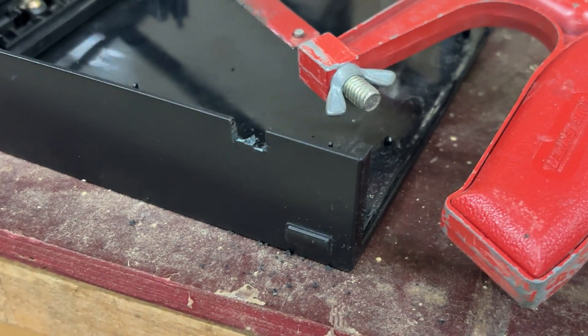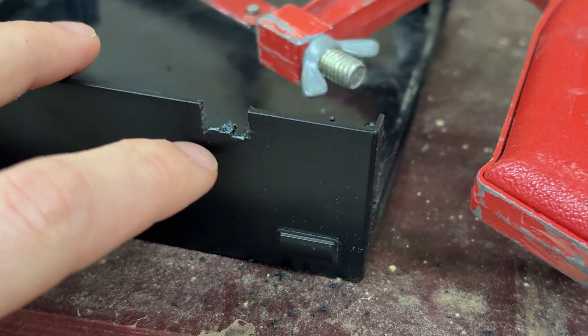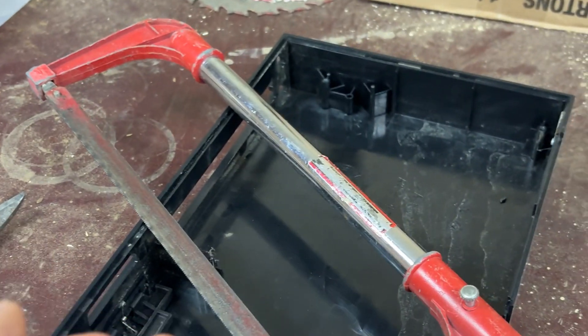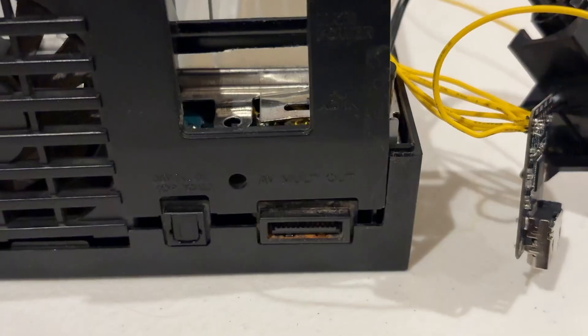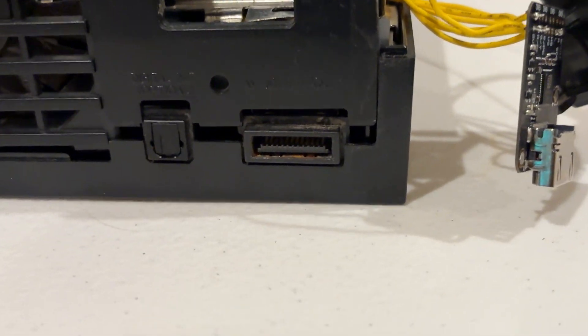To get my wires through the case, I cut a hole near the power input using what I had — a metal saw and sheet metal cutters. I also had to shave down the plastic that holds the power input in place.